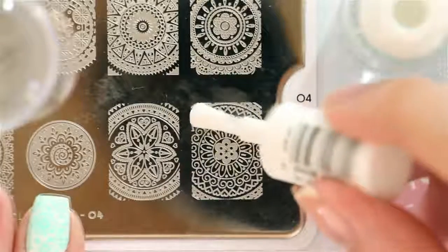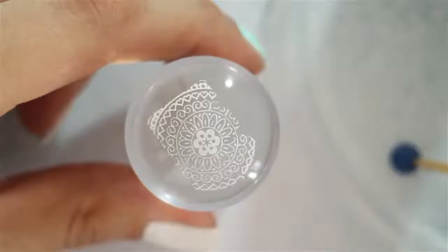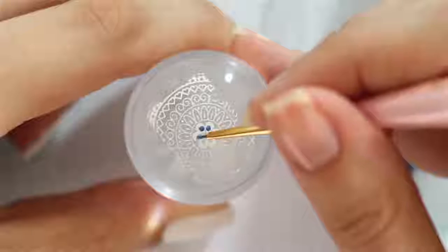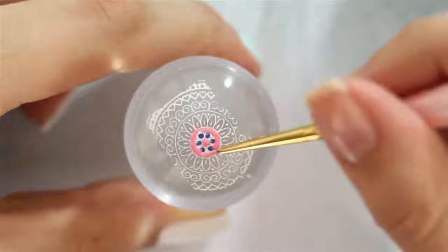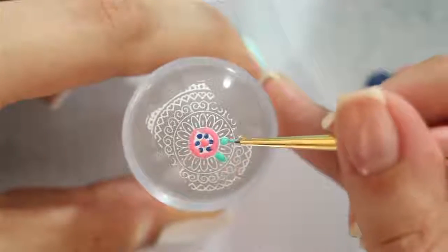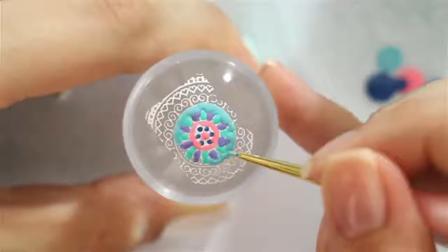The third technique is called reverse stamping. Begin by adding the polish, scraping, and picking up the image like before, but this time we're going to color in the different sections of the design. This part is like those adult coloring books — you can take your time and use as many colors as you'd like. Don't worry about staying inside the lines, because that won't matter when we flip it around.